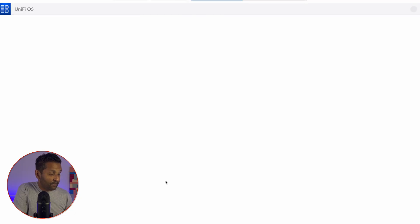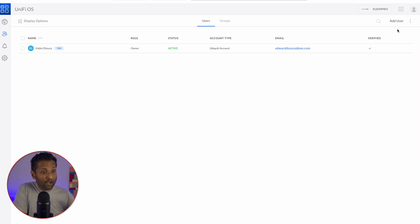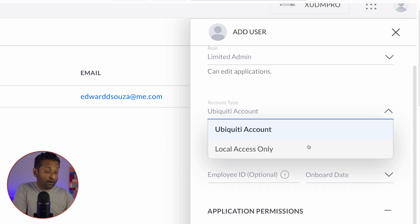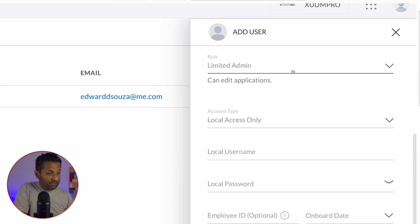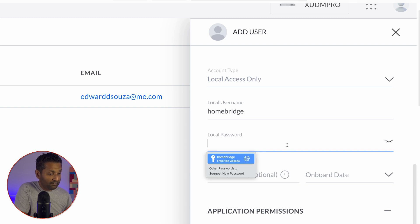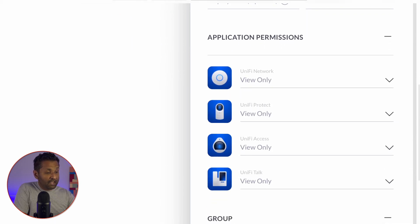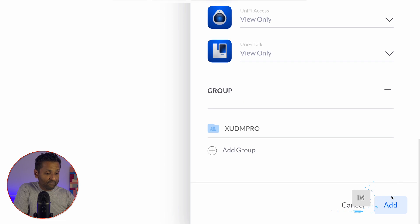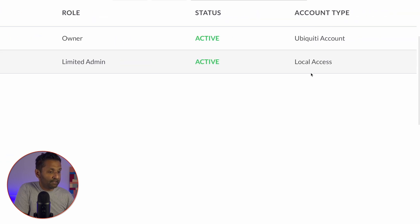We're going to access our Unify UDM Pro, go to users, and click on Add User. You want to give it a limited admin role, assign it as local access control, and give it a name — HomeBridge. Leave these options as is, then add in the local username. For the password, make sure to use a capital letter and some numbers as well. When you get the application permissions for Unify Protect, leave it as administrator. That's the only change you need to make, then click on Add. Once the account is added, you will see it listed as HomeBridge, limited admin and local access.